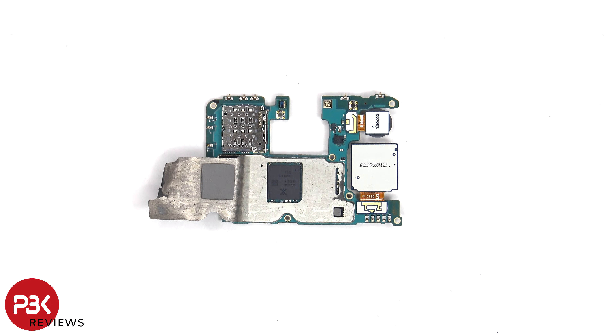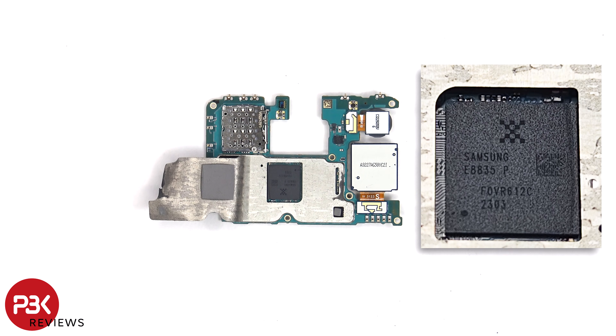Once the graphite pad has been peeled back, we can see a fairly thick thermal pad which sits on top of the processor and a small one over the chip on the corner.